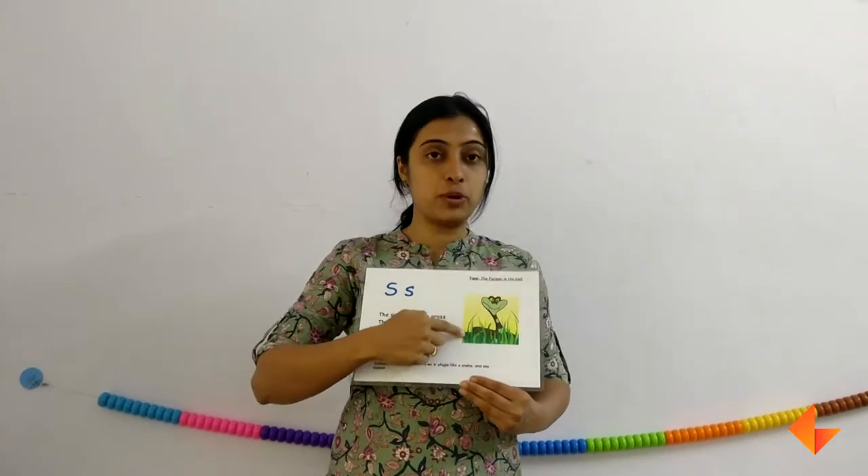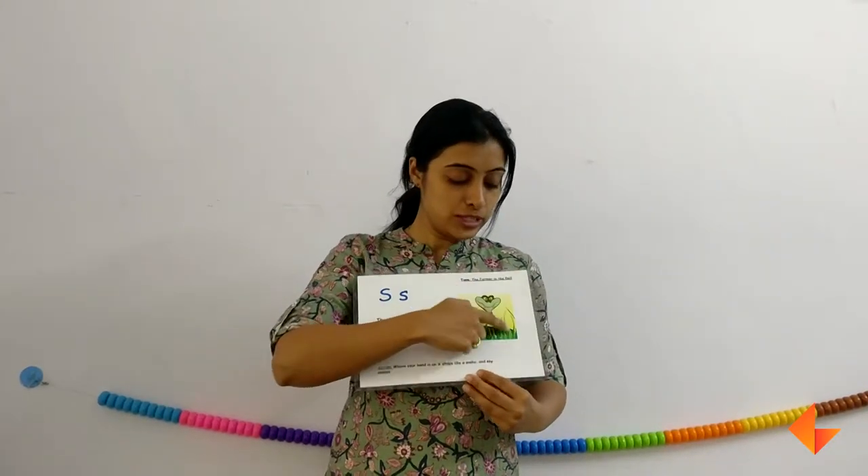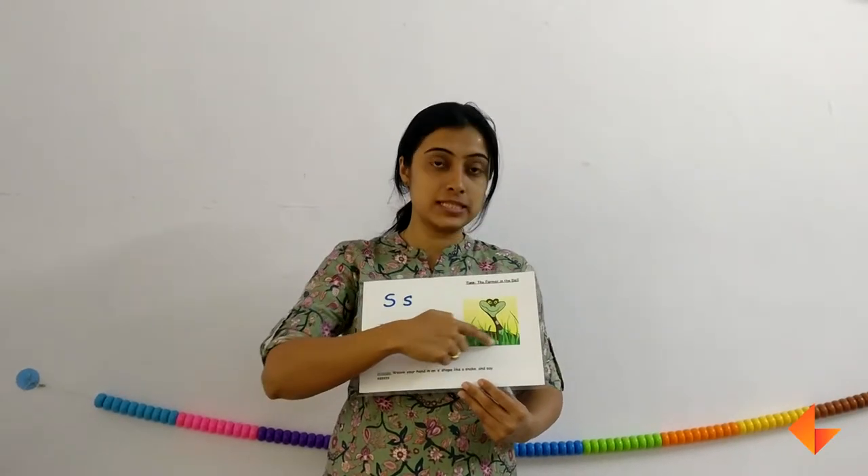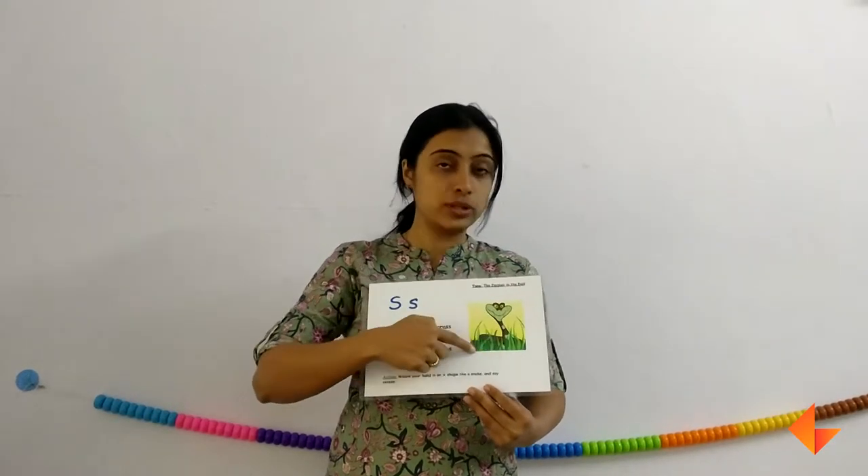So first, discuss about the picture. Ask your kids what do they see here — a snake. Have you ever seen a snake? Where is the snake? So discuss about the picture first.